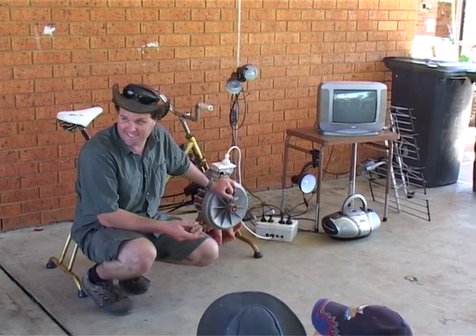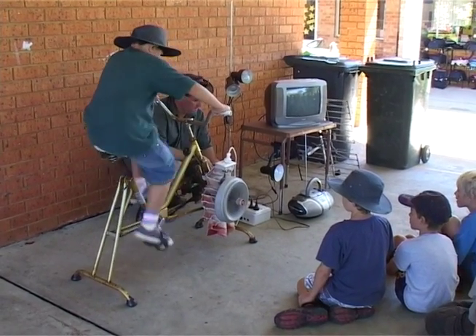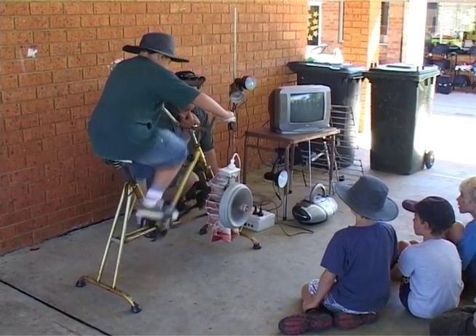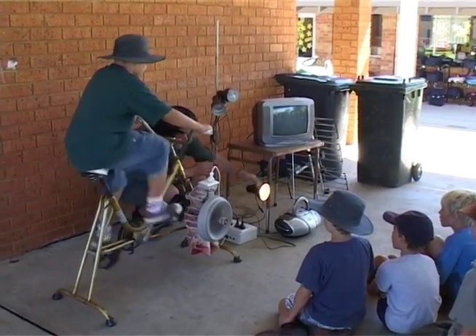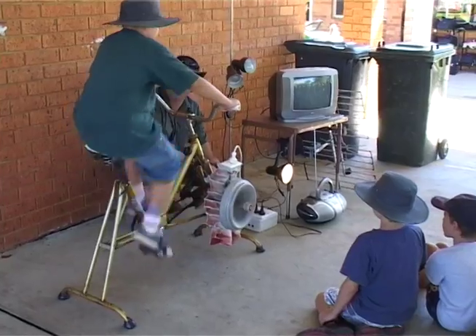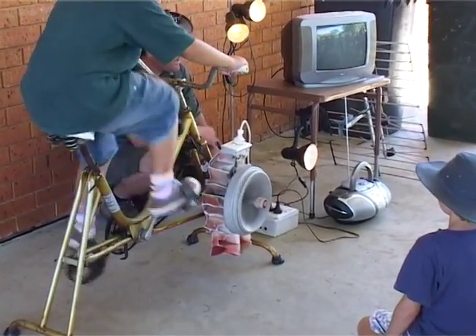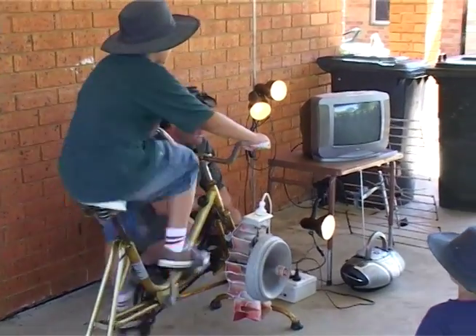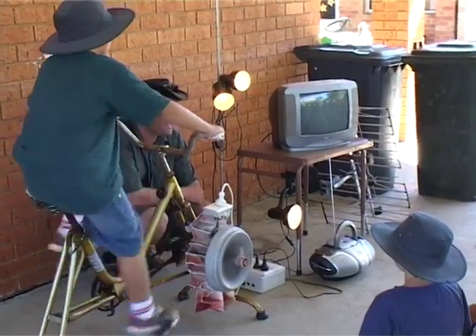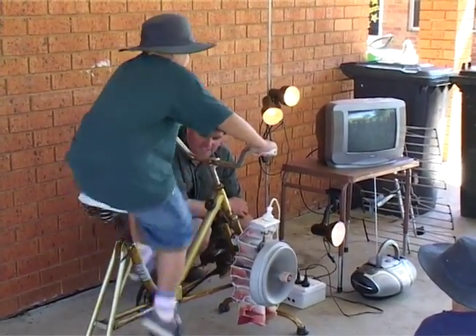Students respond: "It's easy!" — "It's easy!" — "It's easy, is it?" So he can listen to the radio, and he can have some light while he's listening to the radio. Shall we see if you can run the TV? He's struggling a bit.